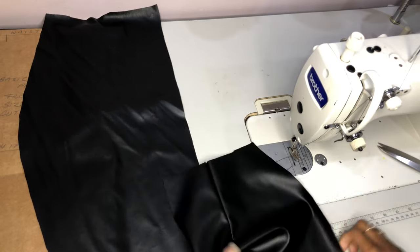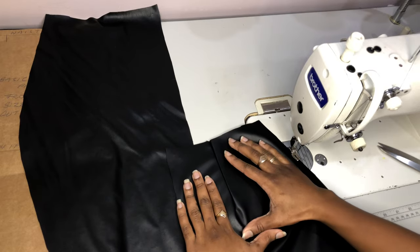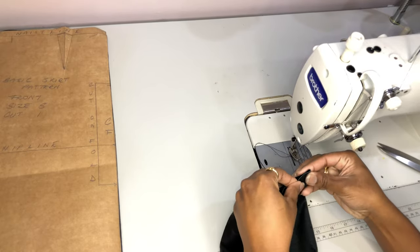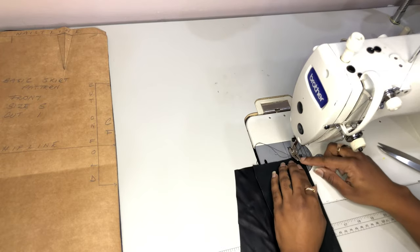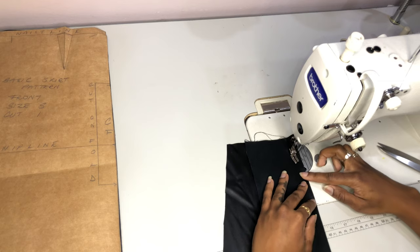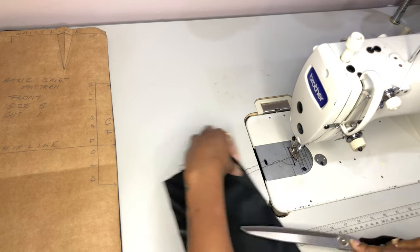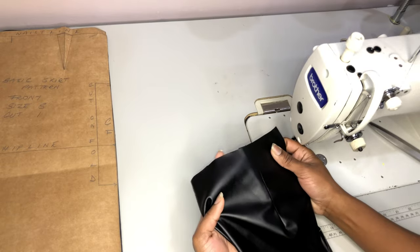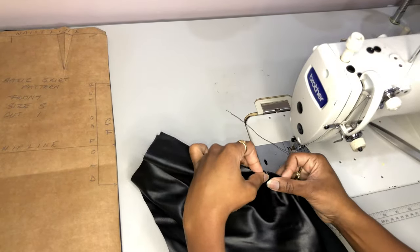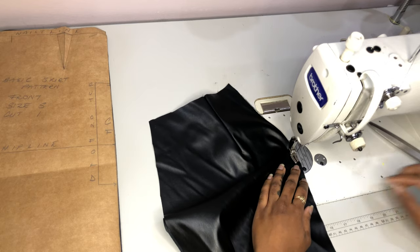Something to consider when stitching full leather: usually we would backstitch at the beginning and end of every stitch, but don't backstitch like you're stitching regular fabric because it's going to create a cut in the full leather. Try to backstitch by feeding the wheel back into the previous holes, and try not to create any new holes. Now that our darts are stitched up, we are just gonna close up our back pieces, leaving the opening for our zipper.